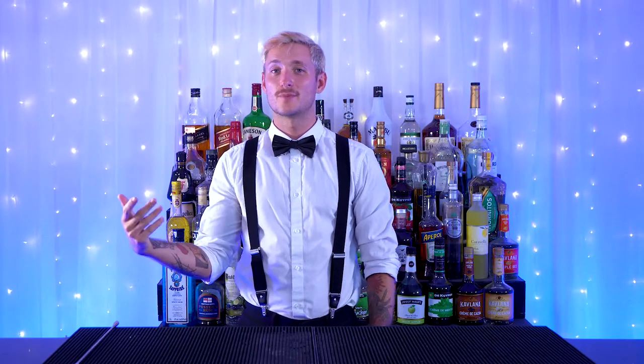Hey everyone, my name is Dylan, a bartender here with Party Shakers, and today I will be teaching you how to make a cool and interesting little cocktail called the Eulatide Daisy. Before we start, make sure you like the video, subscribe to our channel, and leave a comment down below if you want to see me make any sort of cocktail you're interested in.